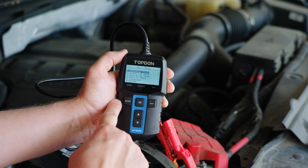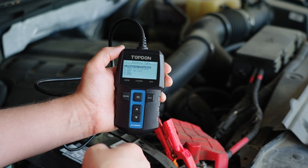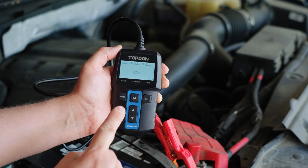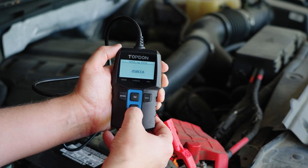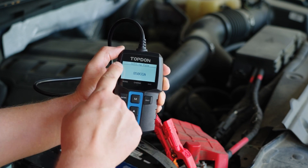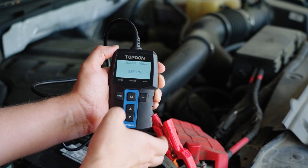We're going to start out with a battery test, so we'll hit enter. This is a regular flooded battery. You can also do AGM flat plate, AGM spiral, gel, or EFB. We'll go into regular flooded. This is rated in CCA, so we'll hit enter. This one's 850 cold cranking amps — you can use the up and down arrow to change that. It's also worth noting that this is a backlit display, which is great for working in low light as well. So we'll hit enter.